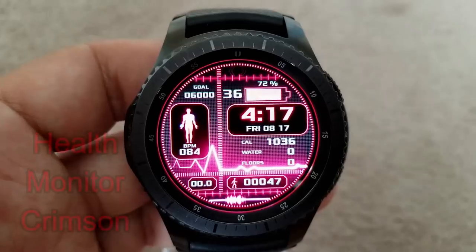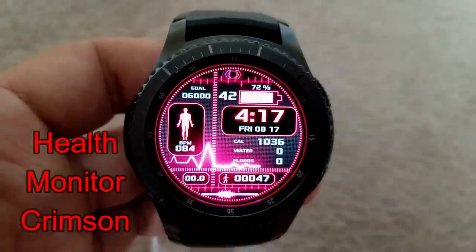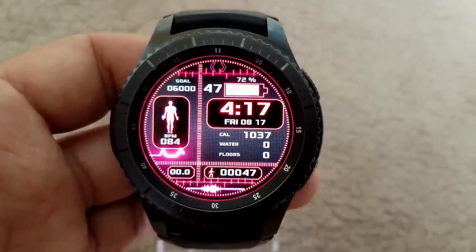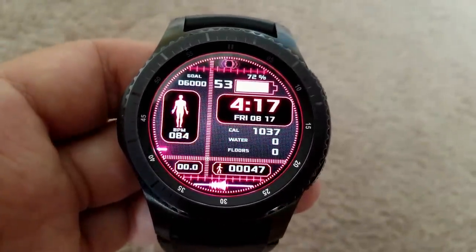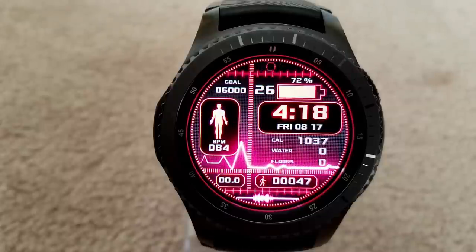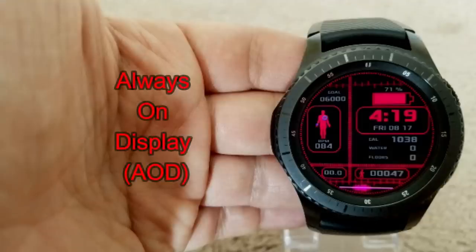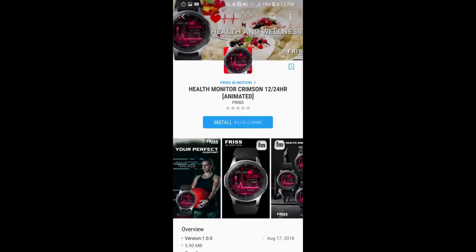The last one I want to show you is from the developer Fris in Motion. If you saw last week's review, you'll know there were a bunch of these on sale — those promos have ended, but the good news is this is a different model available for free right now. This is another animated digital watch face that includes your distance moved, step goal and count, calories burnt, and your last recorded heart rate.